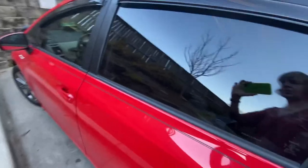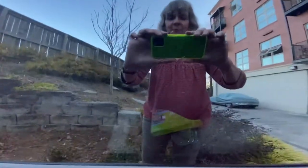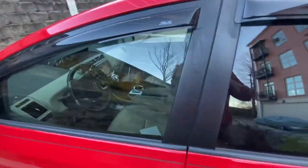Check out the back window from the outside — you cannot see in. You can see in on the bottom a little bit because I don't have the velcro on the bottom yet, but otherwise you just can't see in. It looks like a limo tint from the outside.